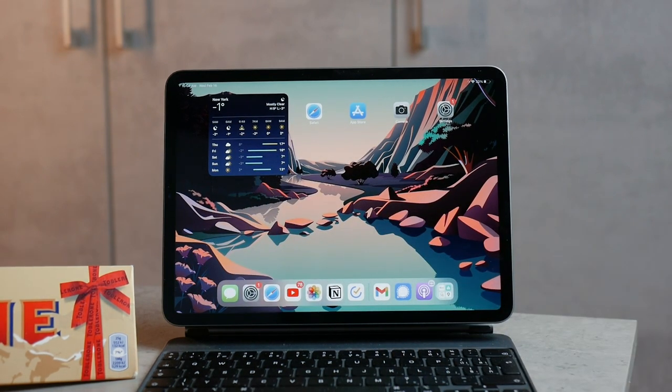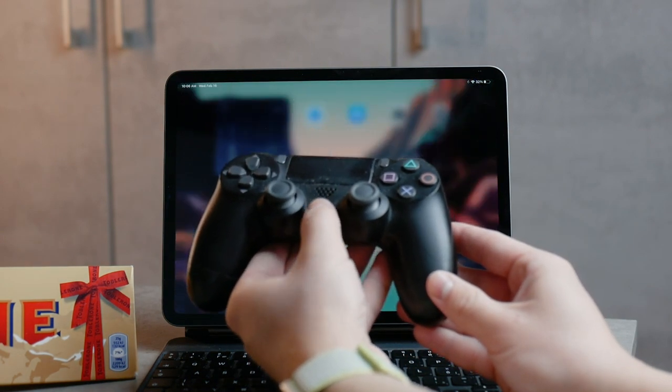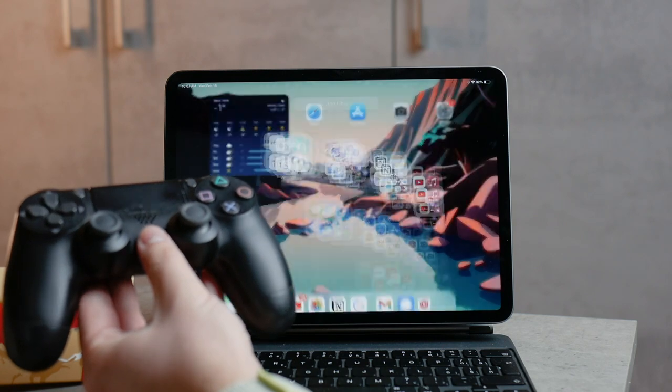The PS button in the middle of the controller doesn't really do a lot — it just takes you to the app library and the games section with one tap, and there's nothing else you can do with it.